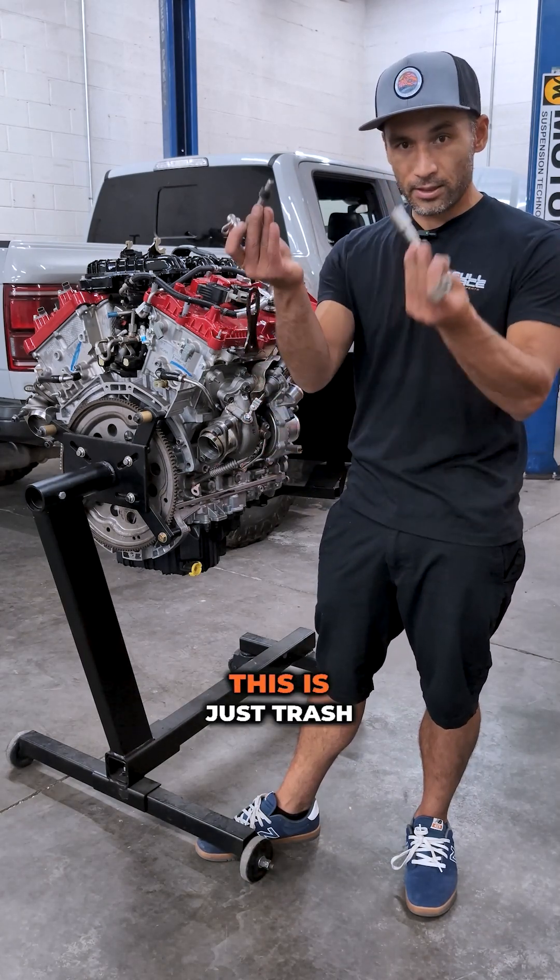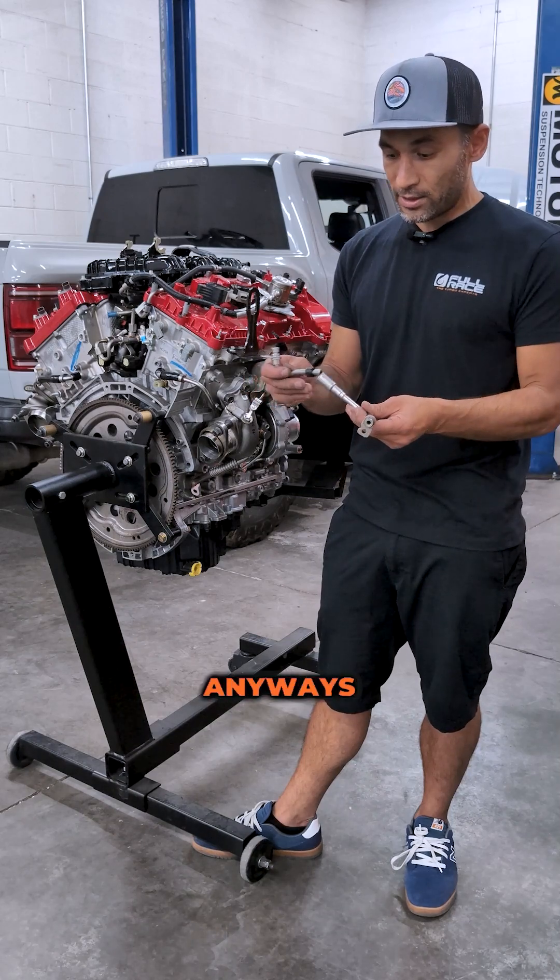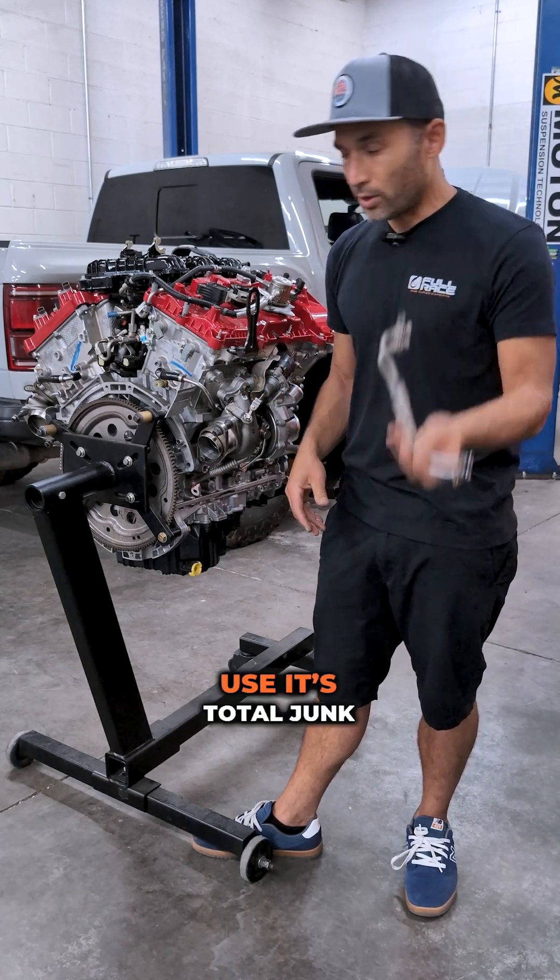So that's what we did. We got rid of this thing — this is just trash. If you're installing your turbo, you'd have to replace these anyway, so get rid of them. One-time units, total junk.